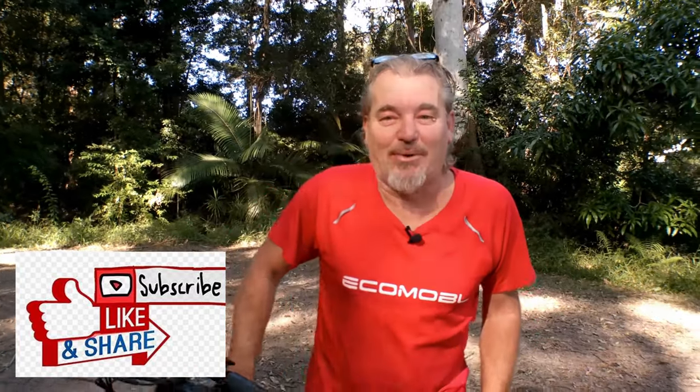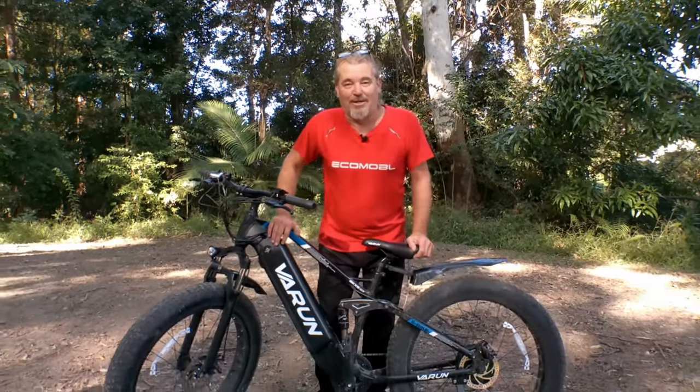Thanks for watching everyone — please like and subscribe. The Varun Ballistic Rhino — you've got to get yourself one. This thing is out of sight. Thanks for watching.